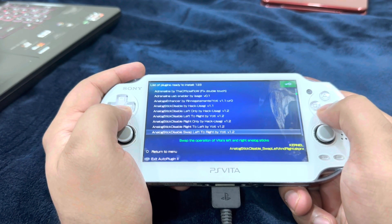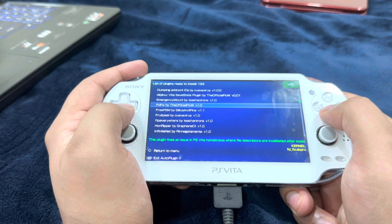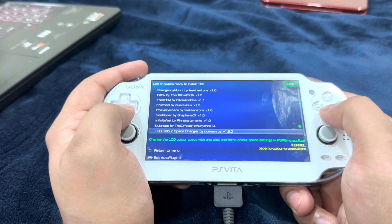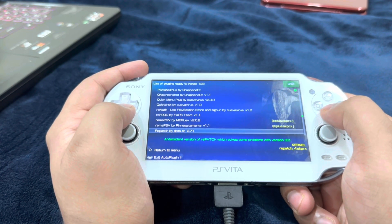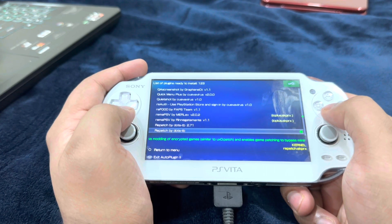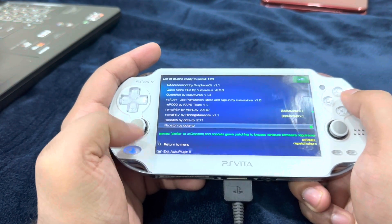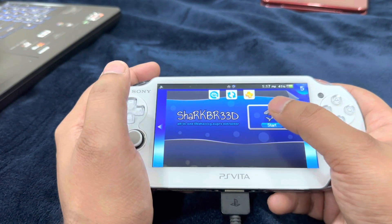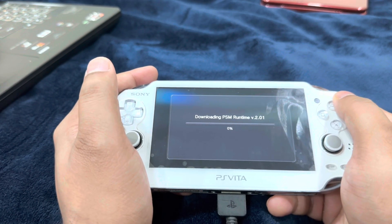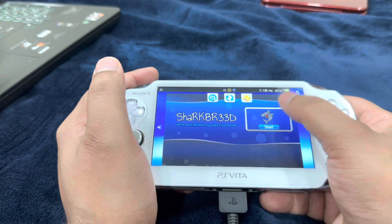Exit out of Vita Shell, then head over to Auto Plugin, go into Vita Plugins, and install plugins. The first plugin you're going to install is Cube Bridge by the official Flow. The second plugin is FD Fix by the official Flow, or Repatch by dot TV — you can install either one of these two. Make sure you do not have both installed, otherwise they'll overlap and create a crash. Exit out of Auto Plugin to restart your PlayStation Vita.